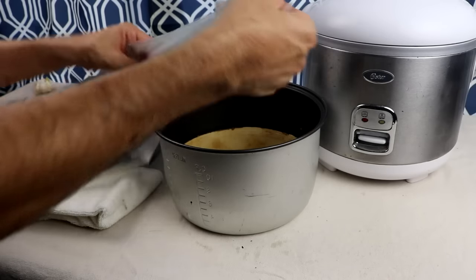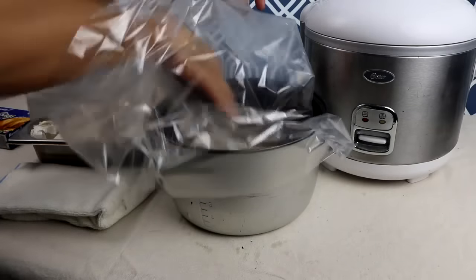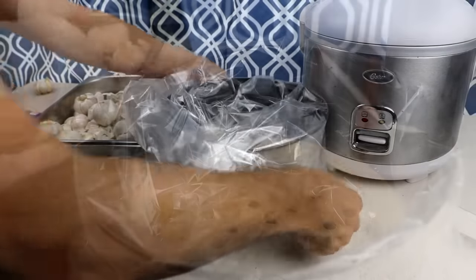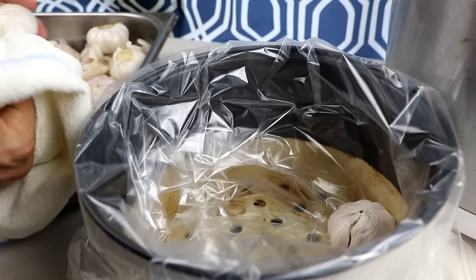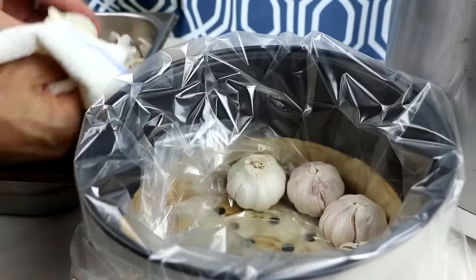In this method, we're not going to use foil, we're not going to add water, and you're going to notice a couple things. It's an incredibly easy method. There's no cleanup involved, there's no mess. It actually cooks a little bit faster, and the odor is greatly reduced.